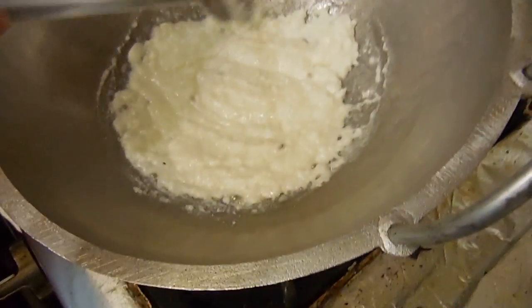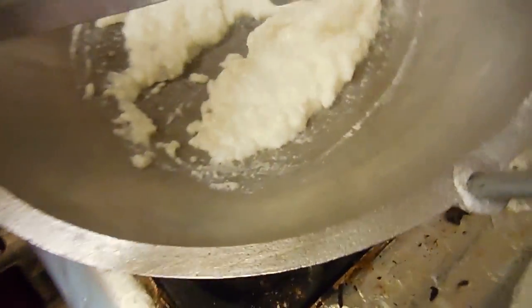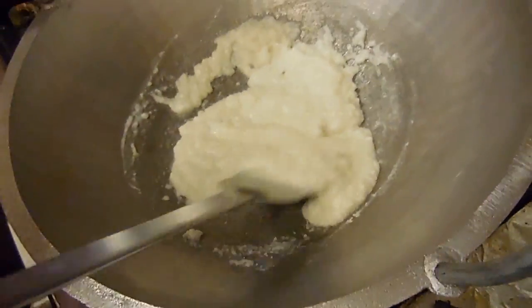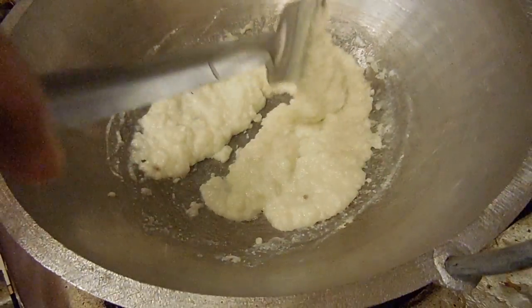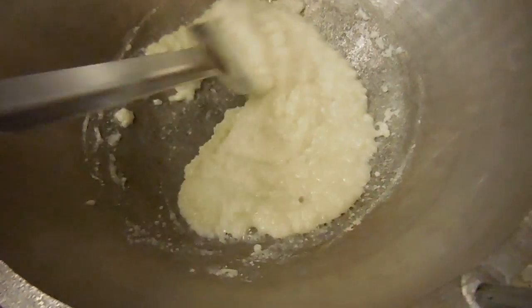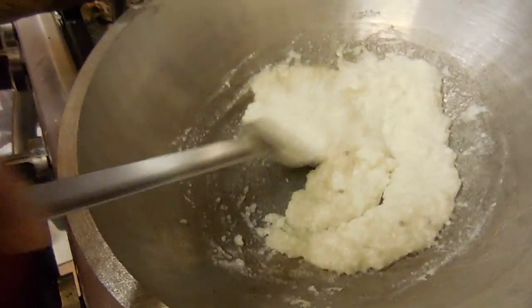Slowly but surely you can see it's becoming nice and thick — it's clumping together and it's not liquidy anymore, now it's much thicker. You have to continuously stir it or else it might stick to the bottom and burn, and you don't want that to happen. We'll let it thicken a little more.